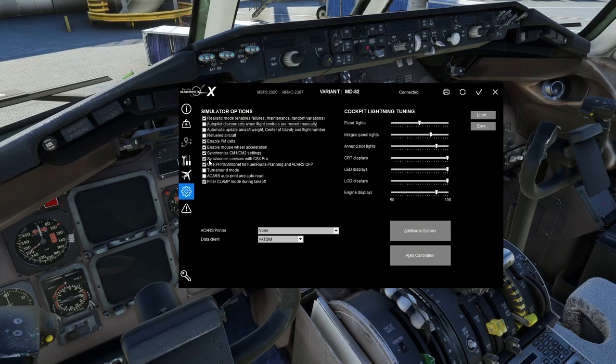Synchronized Services with GSX Pro: if you don't have GSX Pro, don't turn this on. If you do, this will allow you to use GSX to load the aircraft — which I prefer. Use PFPX or SimBrief for fuel and route planning: if you're going to use that workflow, turn this on. Otherwise, if you're planning through the tablet or the load manager manually, turn it off.